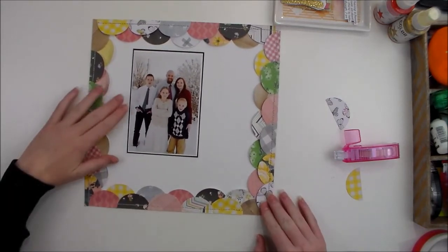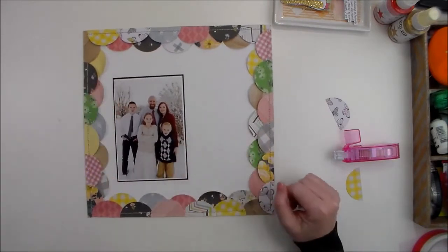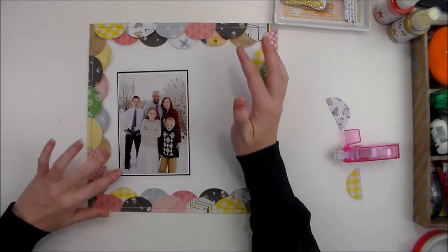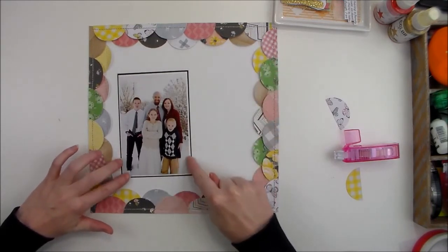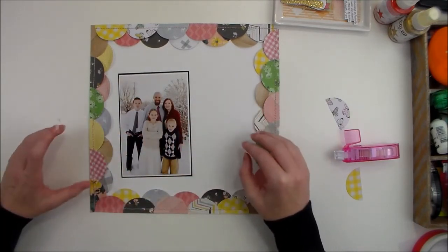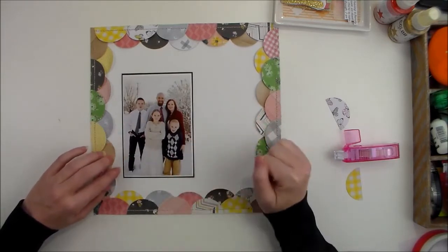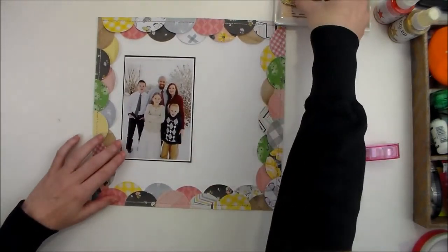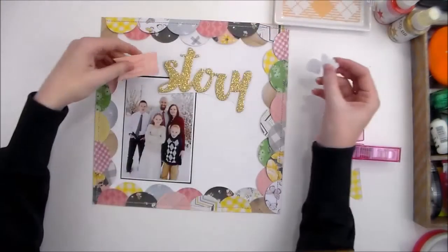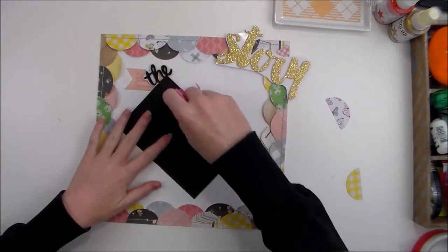I'm using just a tape runner adhesive — of course you can use liquid glue or whatever adhesive you prefer — and I just stuck them in place. Now I'm going to quickly put together the rest of the layout. I added that second border of black cardstock because this photo has such a light, white, snowy background. It just kind of melted into the background, so to give a little bit of definition I added the black border. I have some stickers for the title of this layout — the title is The Story.